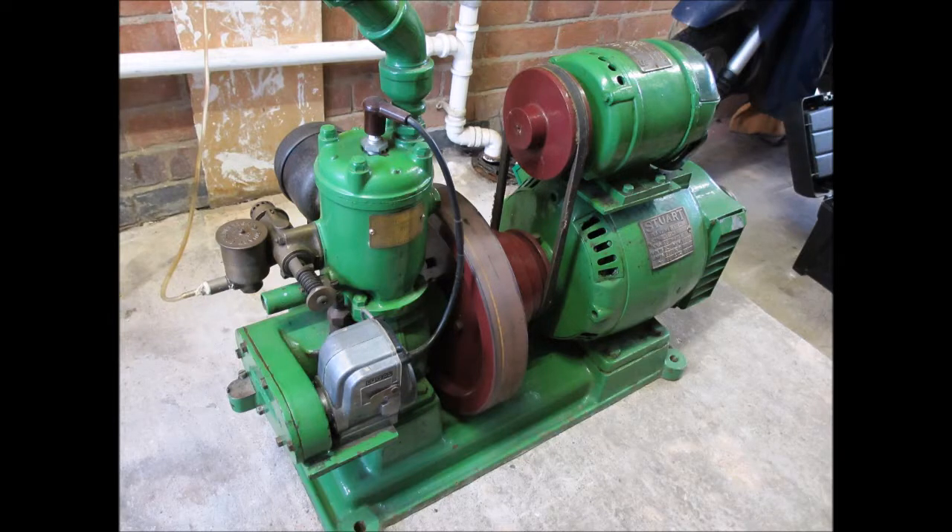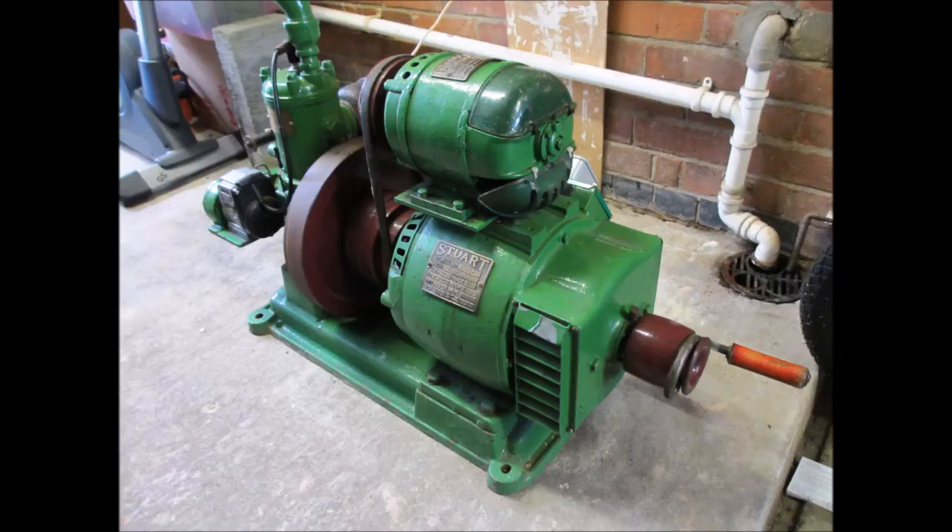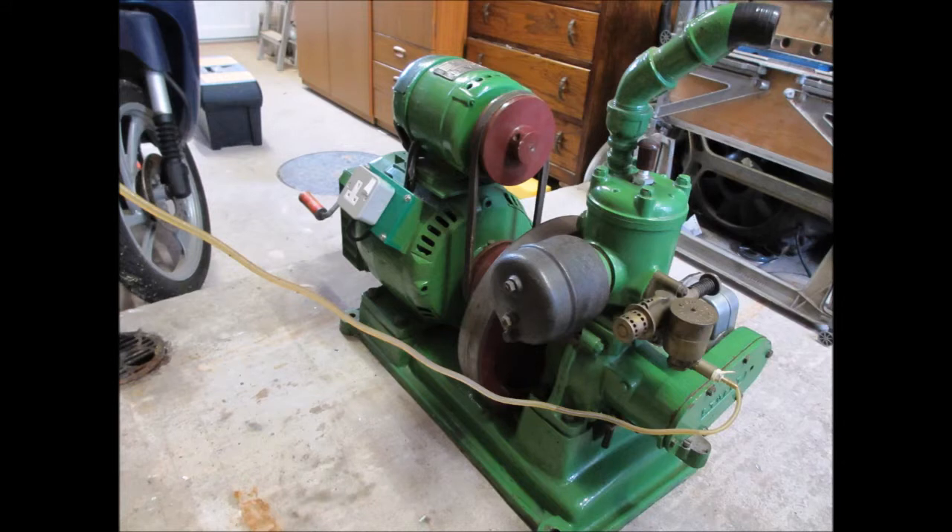Here we have a Stuart Turner generating set manufactured about 1943, so it's a wartime machine. It's a single cylinder two-stroke engine driving a 240 volt AC generator, with a 110 volt DC dynamo mounted on top for excitation.